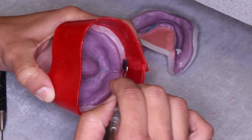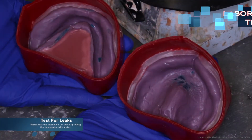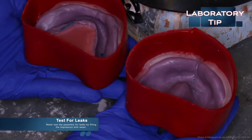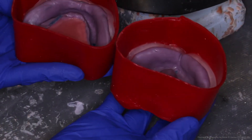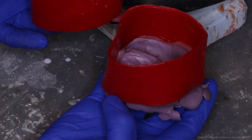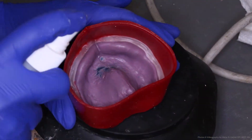Making sure that the boxing wax is tall enough ensures that the model has the proper thickness of base. Once beading and boxing of the final impressions is complete, you can then test for leaks. We do this with a water test. Put water into the assembly and check if there are any leaks from the bottom where the wax should be sealed. If there are leaks, it means that stone will leak through. Seal those areas and try again.